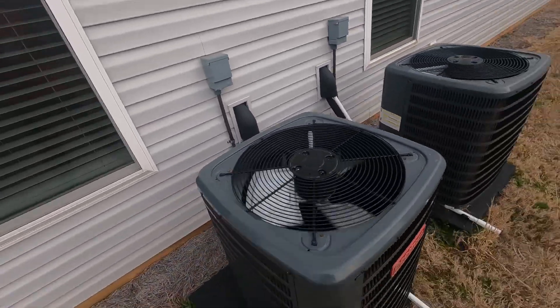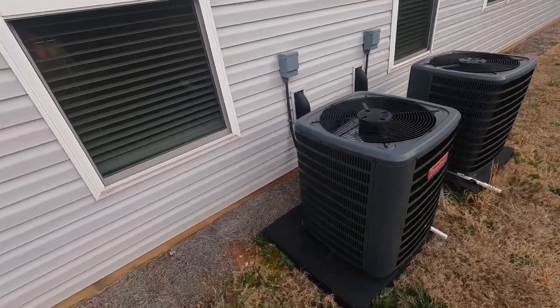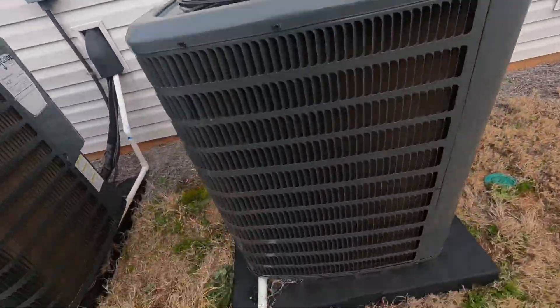This is the first time they have run in probably several months since this winter's been so cold. But pretty clean — pretty clean install.